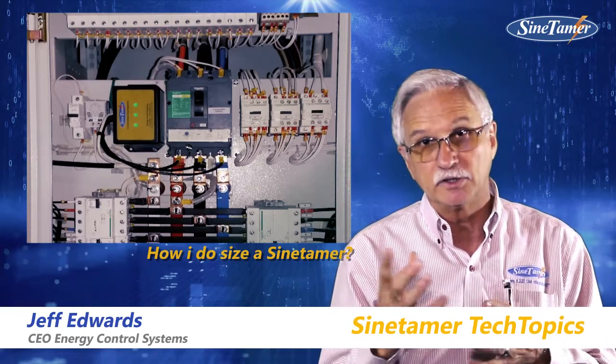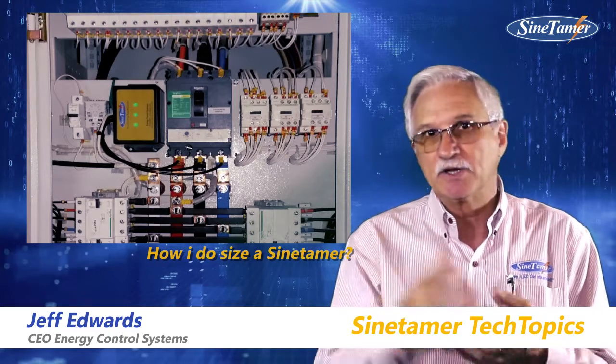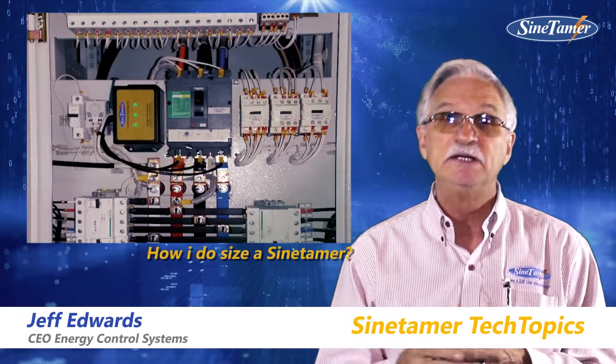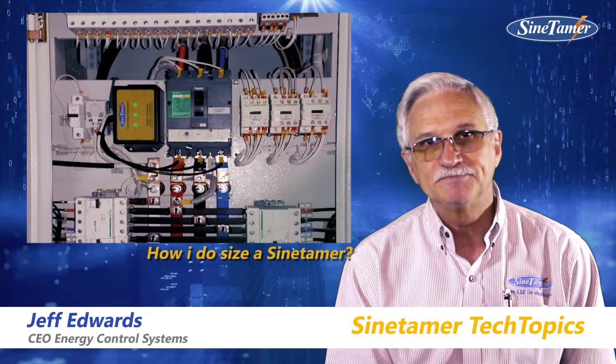That's why on the panels themselves, if it's a larger size cable, they're going to have a higher main breaker rating. So again, it's very simple — we call it the 10% rule. 10% of the rating of the main breaker, and that's the unit we recommend. Thank you.